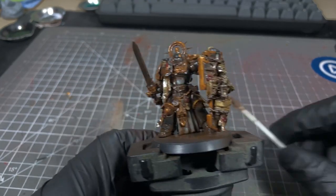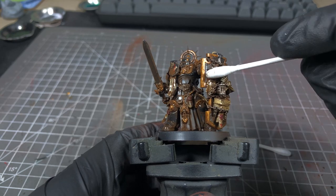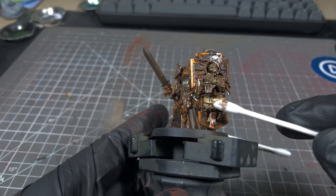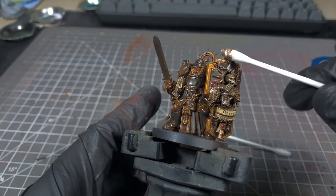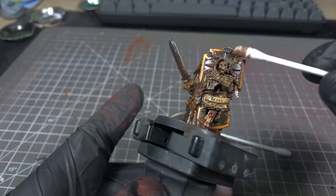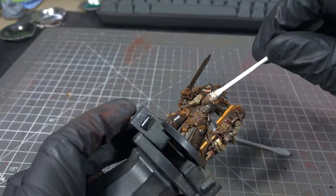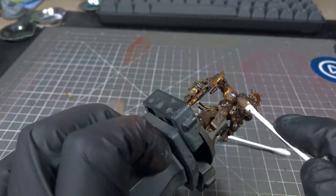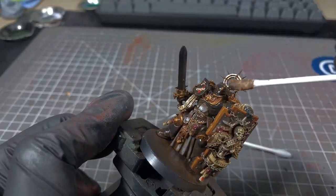Once we've done that, we're going to come in with a clean cotton bud and just roll that over again. That's going to remove a little bit of the extra grime — we don't want it to be too grimy. Do that over the whole model. One of the really good things with enamel paints is that if you do put too much on, you can just remove it with the thinner. It might still leave a little bit of a residue, but most of the time you can get most of the colour off.